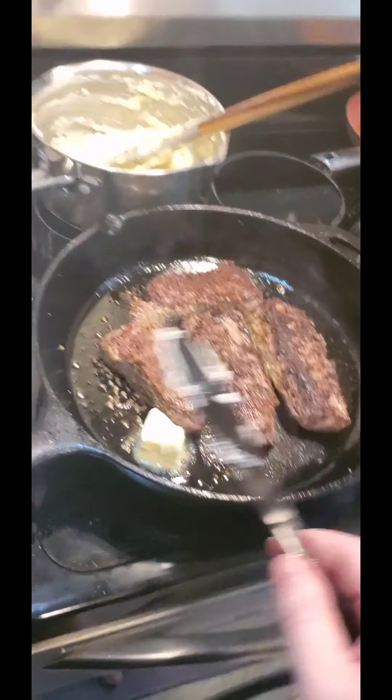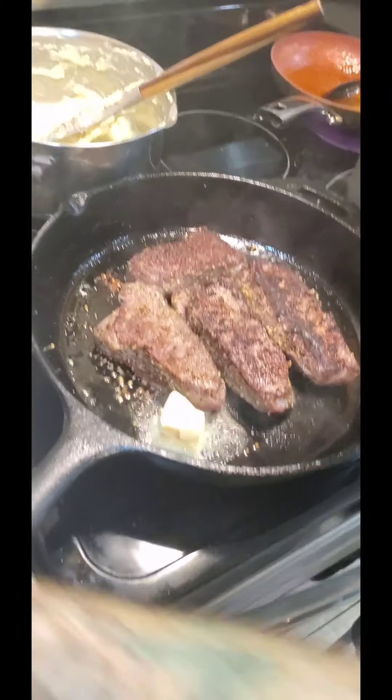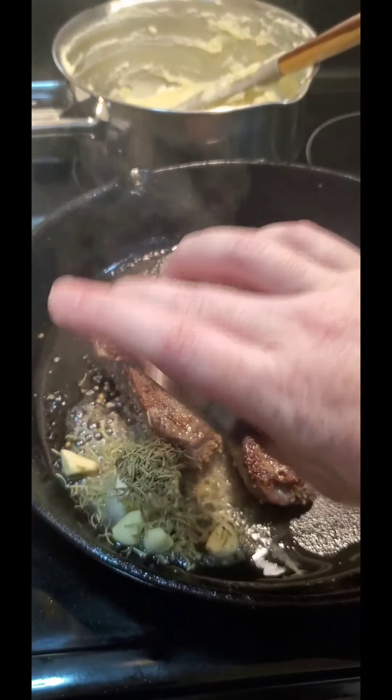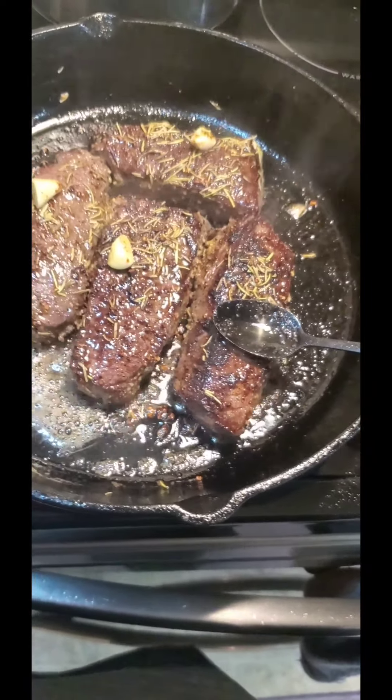Big hunk of butter in, garlic and rosemary, and we're about to start basting these bad boys. After a little basting they're about to come off — and after all that guys, the finished product!